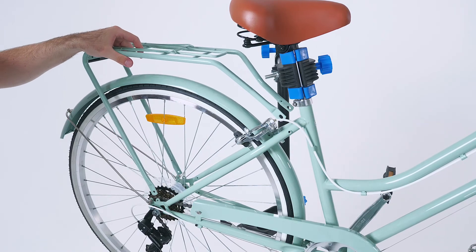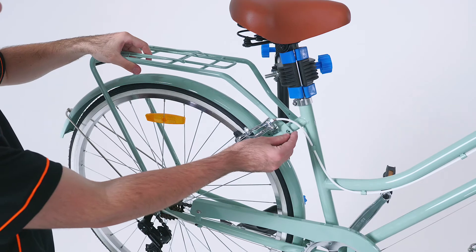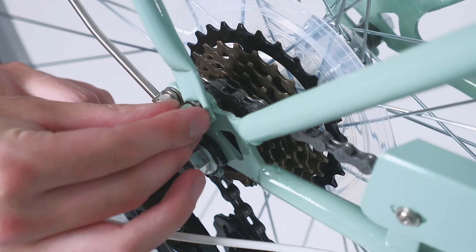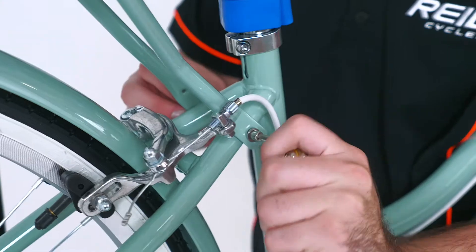Place the rack in position. First replace the top bolt and then repeat on the other side. Replace the bottom bolts and tighten them all up.